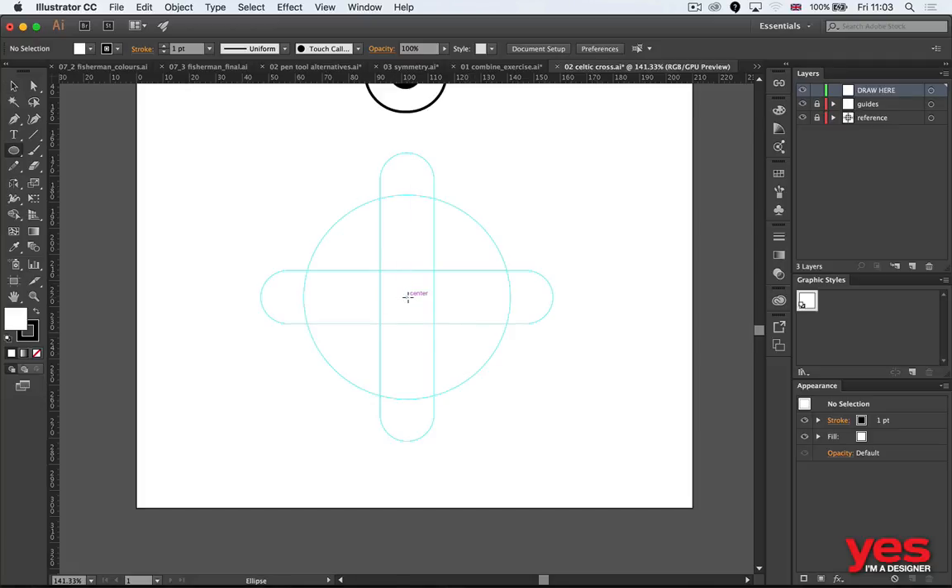I'm going to start drawing from the center. I have these guides here to make sure that I draw them correctly. Holding down alt and shift together when drawing a circle, you can start from the center point and draw outward. The same applies to other tools like the rounded rectangle tool.